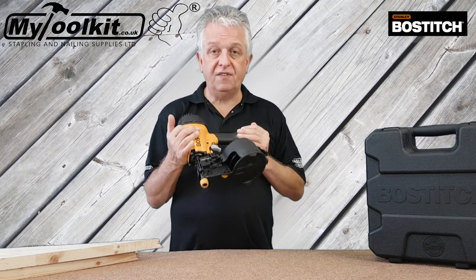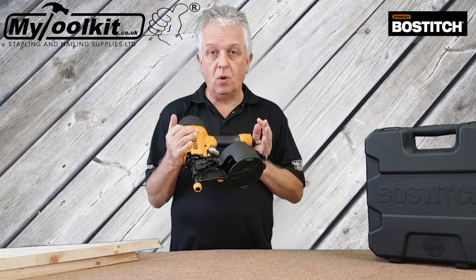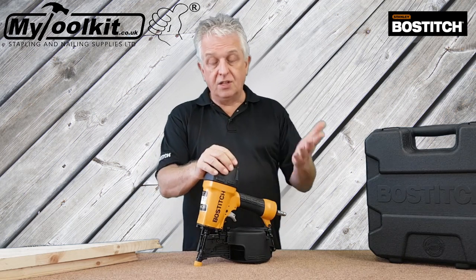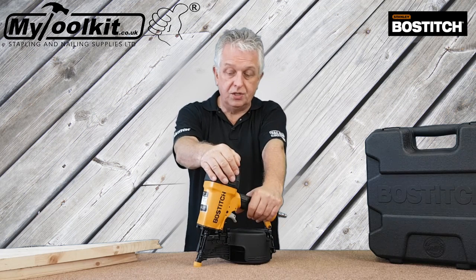Obviously, providing 64mm is enough for your requirements — that's 2.5 inch in old money. Whereas normally, a 2.1 coil nailer would cap off at 50mm, which is 2 inch.